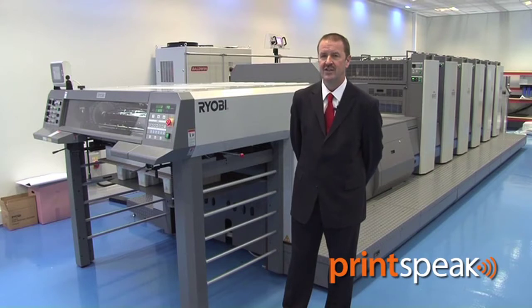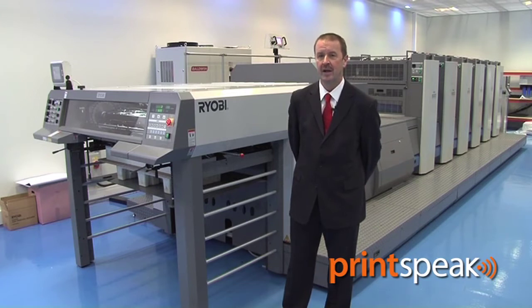Such has been the success of the Ryobi 920 series since its launch at Drupa 2008, and subsequently our showing at Apex, that the 920 has now become Ryobi's biggest seller worldwide.